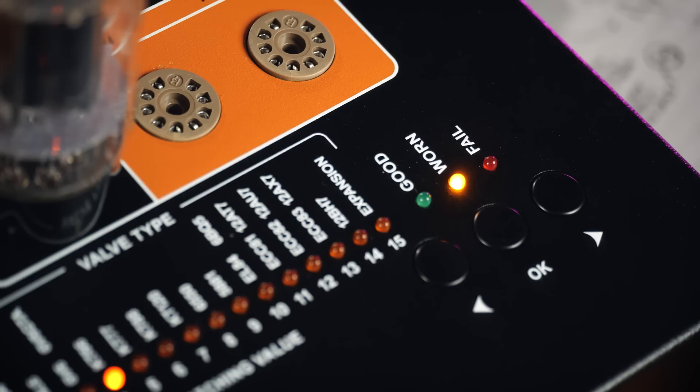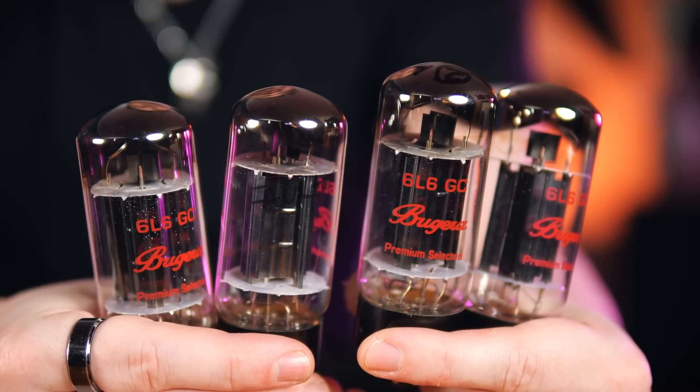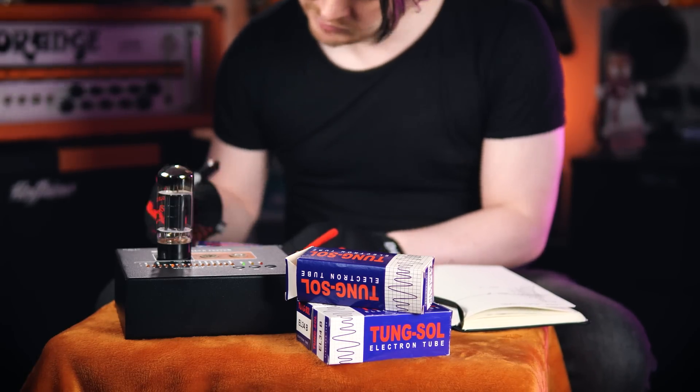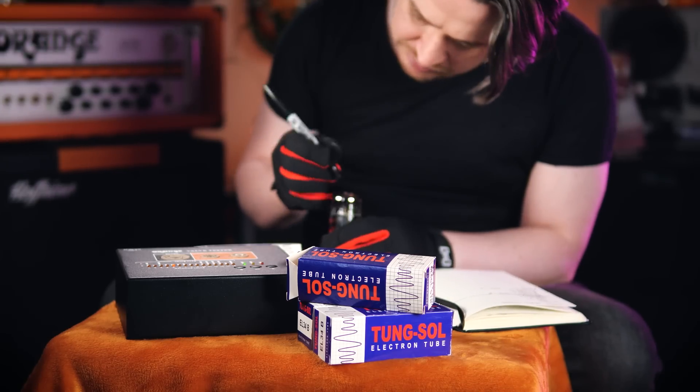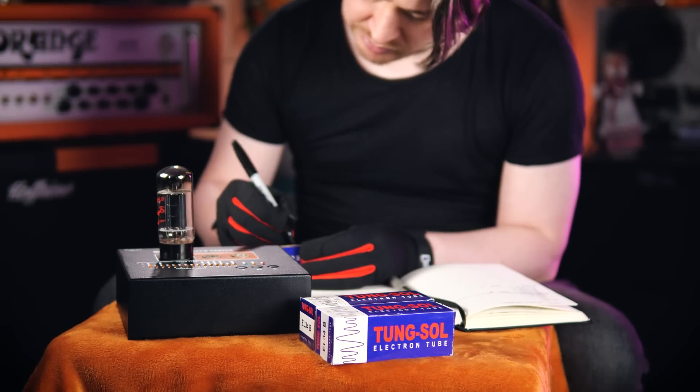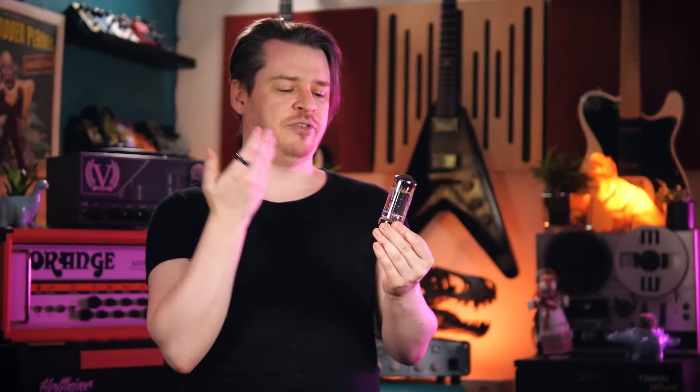Valves that are worn out are signalled by a yellow light. This quad of 6L6s were removed from my Bugera 333 a very long time ago, after one of them flagged up on the amplifier's built-in valve monitoring system. Three of these valves tested out as good, and the fourth returned as worn with a gain rating lower than the rest. The lower gain performance could well be a result of the valve wearing out and not performing as it once did. Any valves that return worn on the tester should be replaced before they fail completely and cause damage to the amp.